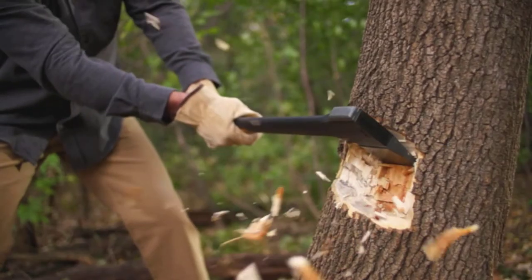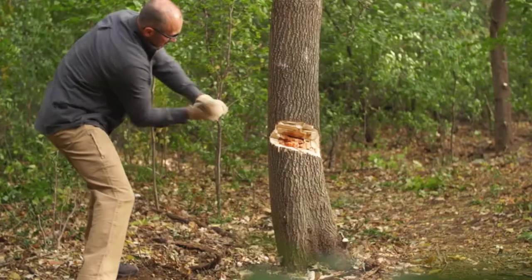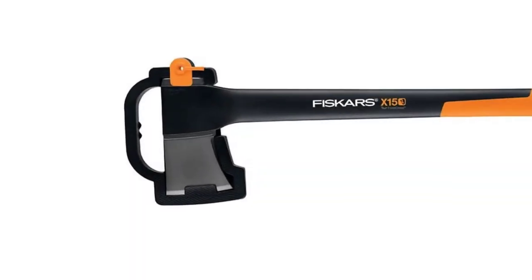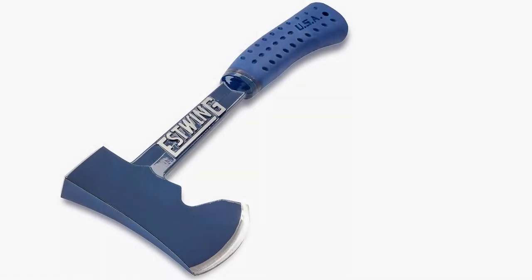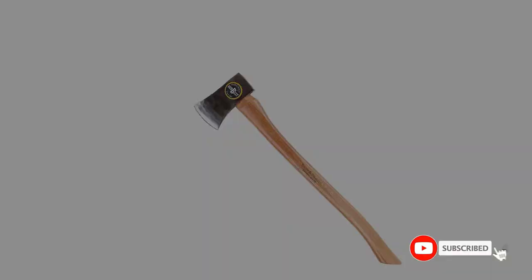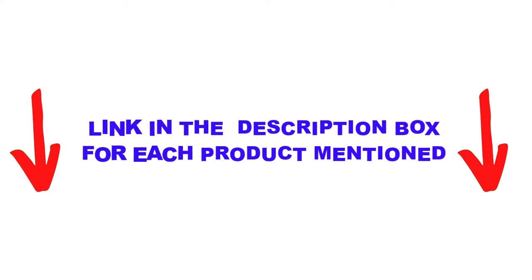Are you looking for the best axes in your budget? Well, in today's video, we break down the top 5 best axes available on the market. I made this list based on my personal opinion, trying to list them based on price, quality, durability, and more. I found these products helpful for people like you. Check out the description below, and make sure you subscribe for more videos. Let's get started.